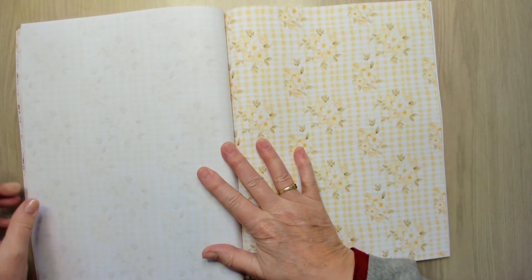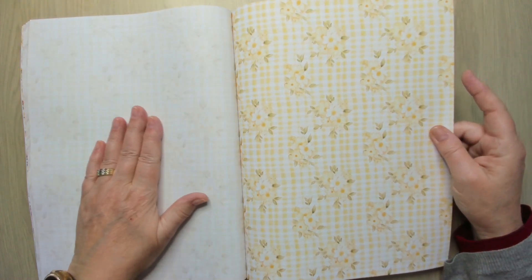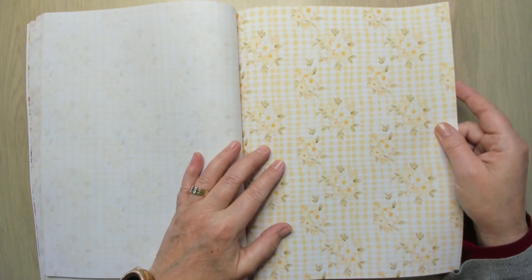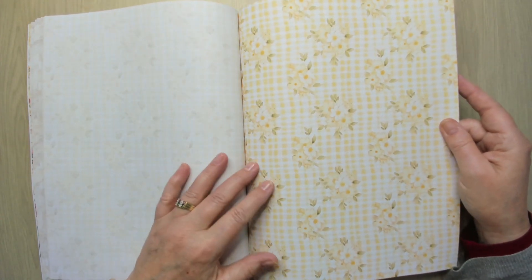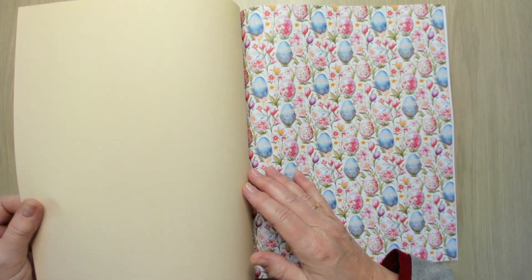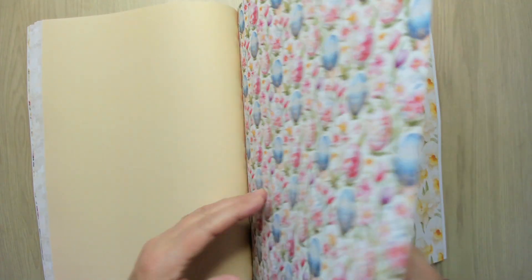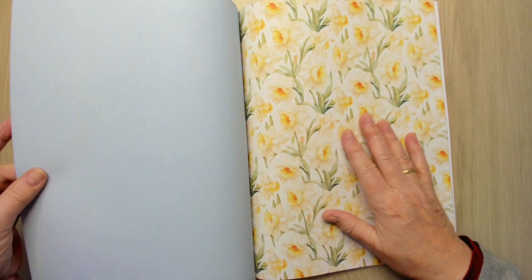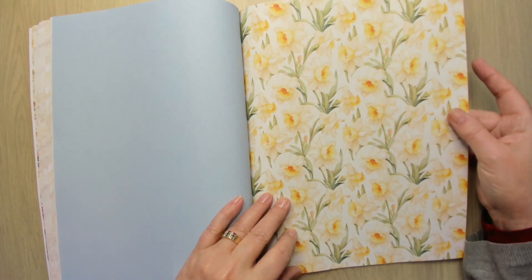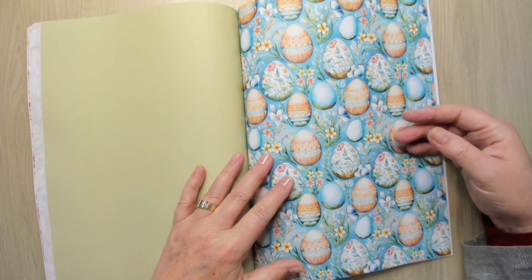Now we are in the section with the background paper. You can see on this side it's the faded background and here is the colored one — it's beautiful. It has a solid core on the back, which is so nice, and it has the same beautiful feeling. Oh my gosh, this is beautiful — I want to make something from this, it's amazing.